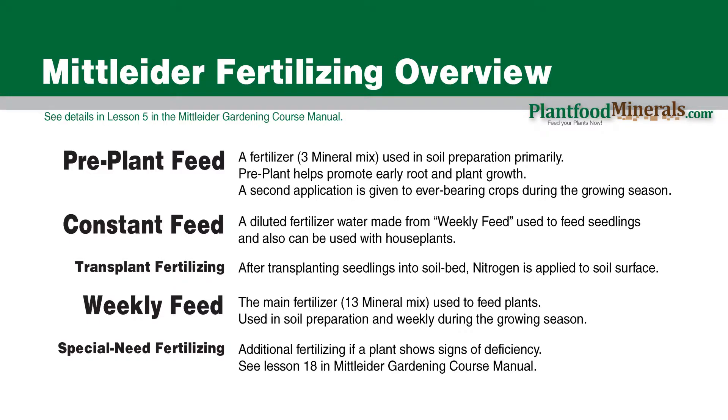Next we have constant feed. This is a diluted fertilizer water made from the weekly feed — you take the weekly feed and turn it into a weaker fertilizer with water, and we feed the seedlings with that. I also like to use it with indoor houseplants; it's really effective. After you transplant your plants or seedlings out into your garden, you'll sprinkle a little bit of nitrogen down to help give the transplants a boost to come out of the shock a little bit quicker.